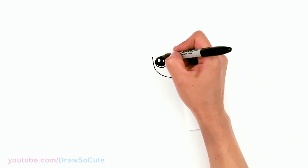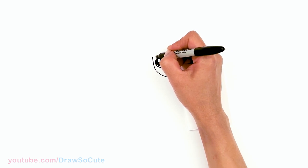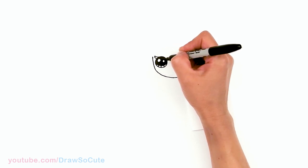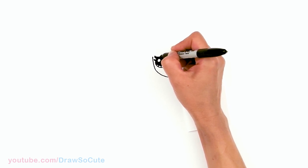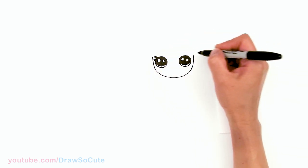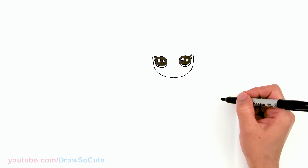Let's draw her lashes. I'm going to come out right here and just draw a curve, bring it in, and then another one — a smaller one — and shade it in. Same thing over here: right here, curve it out, and then the smaller one.